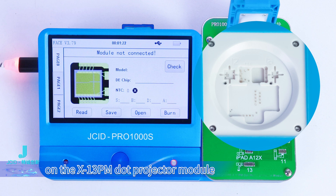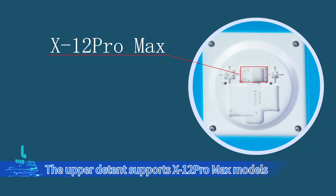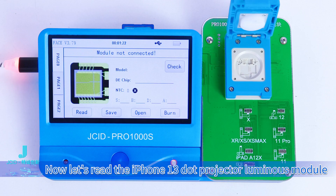On the XT13 Pro Max Dot Projector Module, the upper detent supports XT12 Pro Max models, while the lower detent is for the 13 series. Now let's read the iPhone 13 Dot Projector Luminous Module.